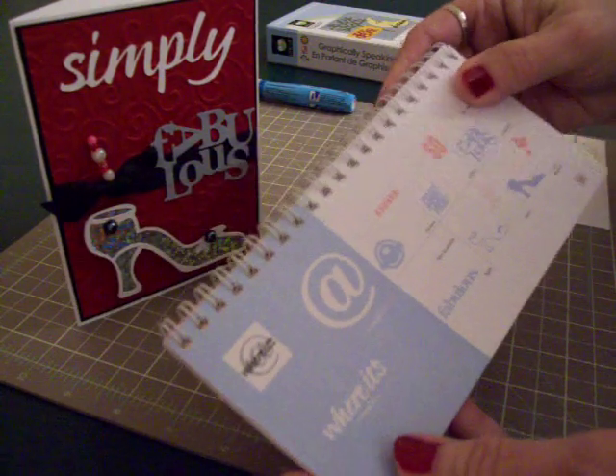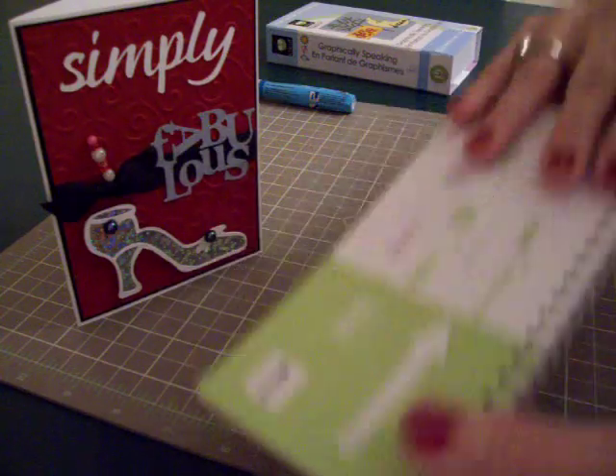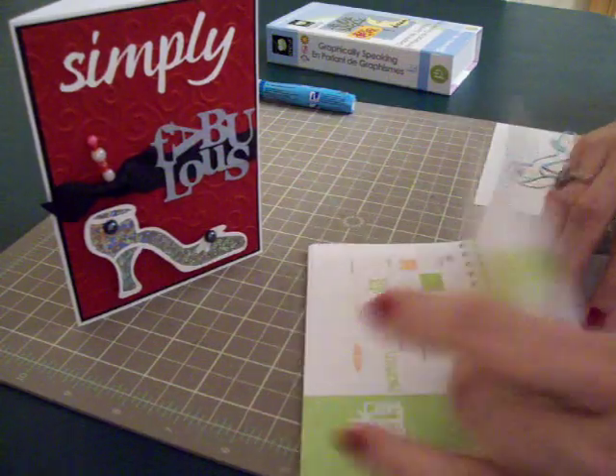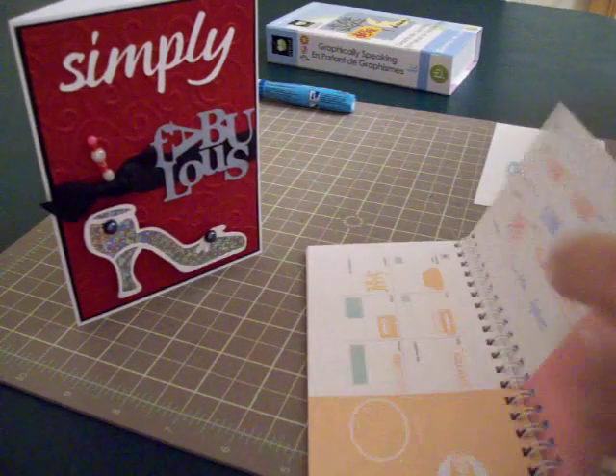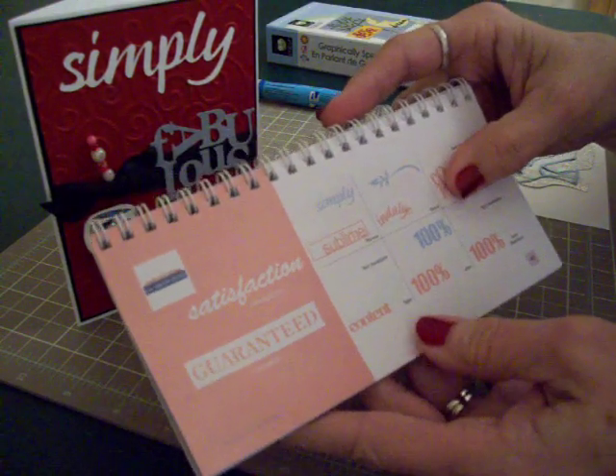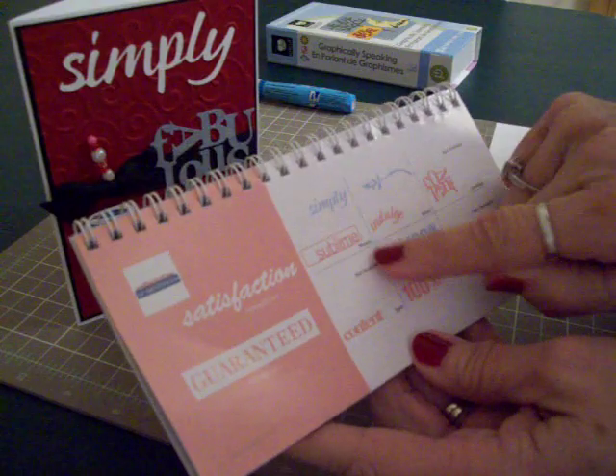Then the word Simply is on page 49. It is cut at 1½ inches and you'll find it under Phrase.